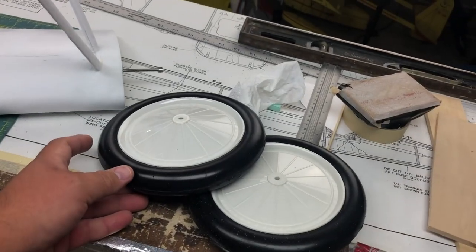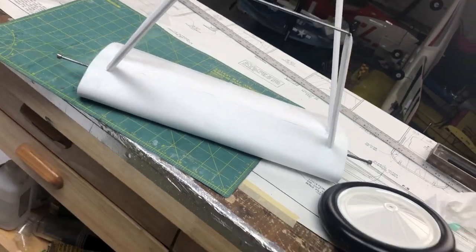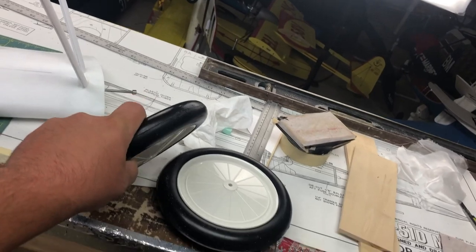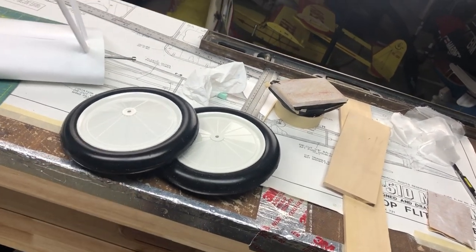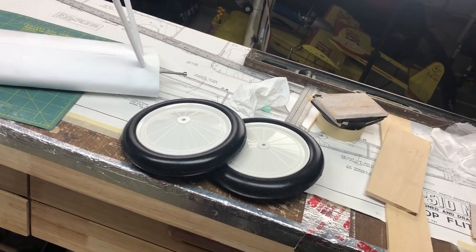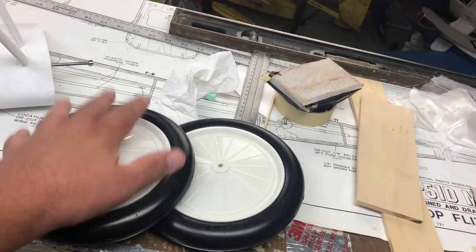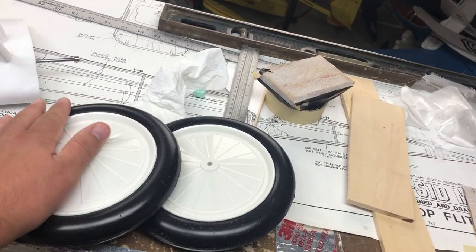With the landing gear and the wheels out of the way, you'd be surprised to know that these are pretty heavy. These are designed to hold 30-pound World War One airplanes — big gassers. So these are stout and heavy, but we're still going to use them for our really lightweight project. The weight of these is really heavy compared to the rest of the model, but I'm not complaining because the weight will be forward of the CG and it will be down low. So it's actually going to work in our favor.